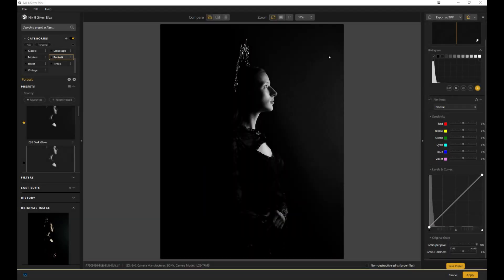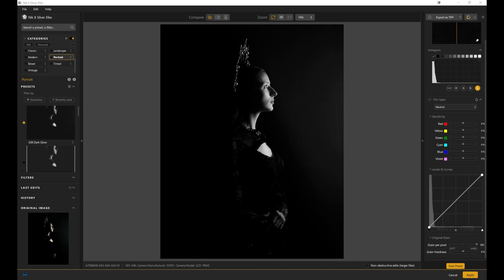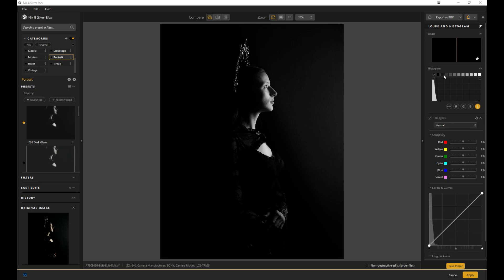This is Silver Effects — probably everybody's favorite plugin. If you love black and white, whether it's vintage, modern, street, or landscapes, Silver Effects is amazing. I think it's probably the industry-leading black-and-white conversion program out there, with film emulations and total control over everything from tonal ranges to contrast, global as well as local adjustments. You can go into different film types and play around with your histogram, and you can do luminosity masking.